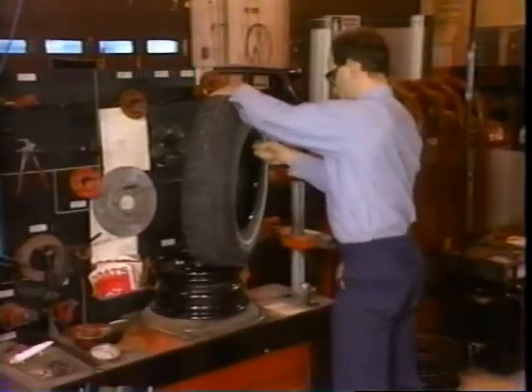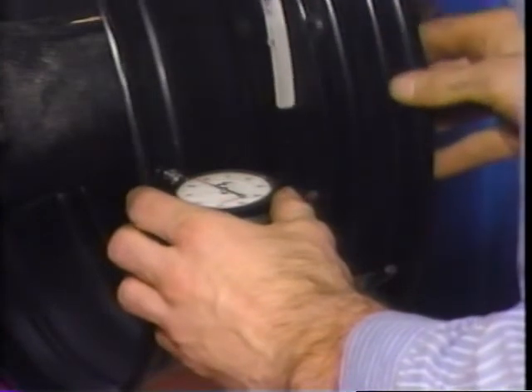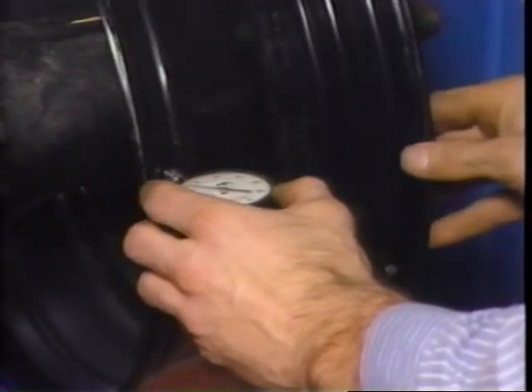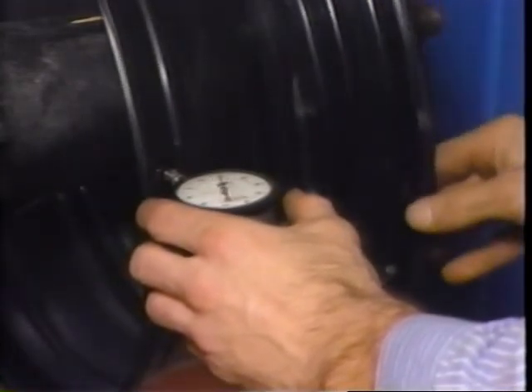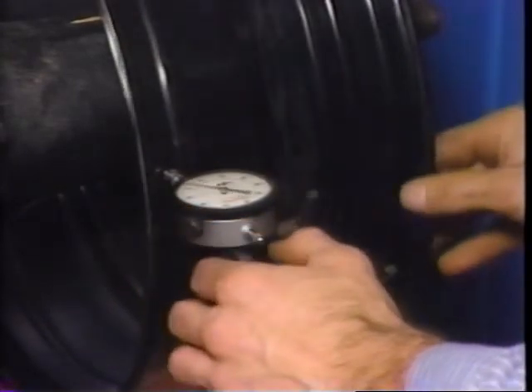If the wheel's lateral run-out is out of specifications, replace it. But if it's within specifications, move on to the radial run-out check. To make this check, simply mount the dial indicator so it rests against the inside of the wheel. Again, zero the indicator, rotate the wheel one revolution, and compare the reading to the specifications. Then repeat the measurement on the other side of the wheel.